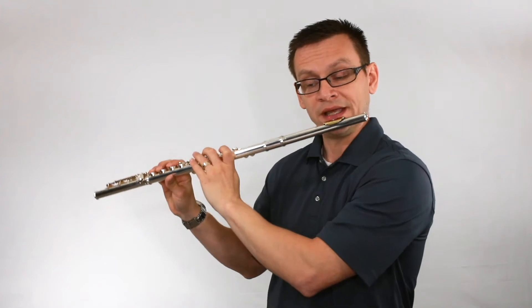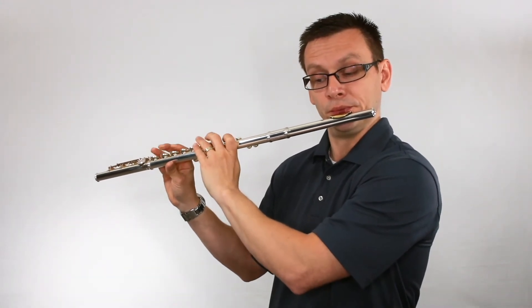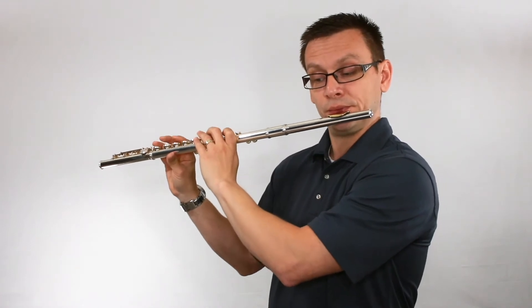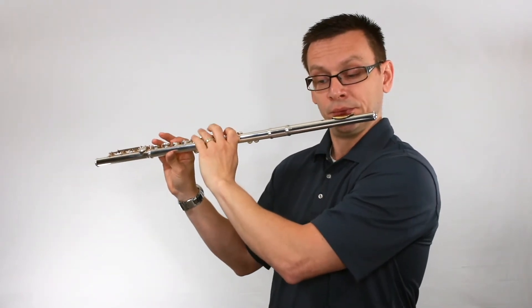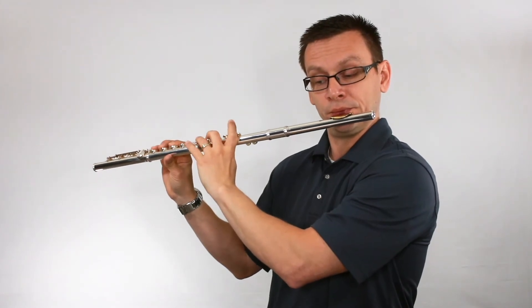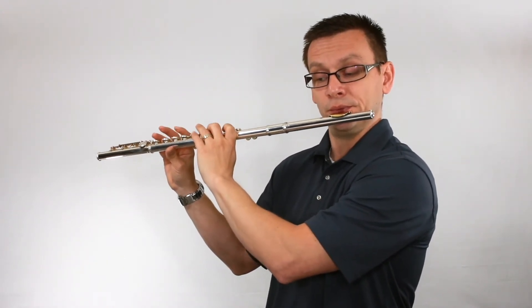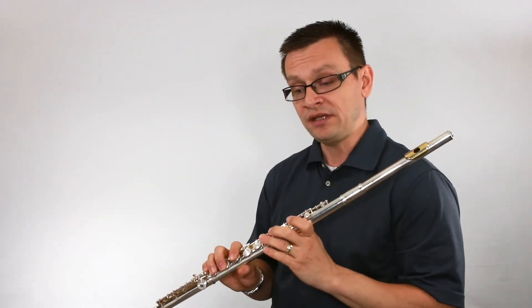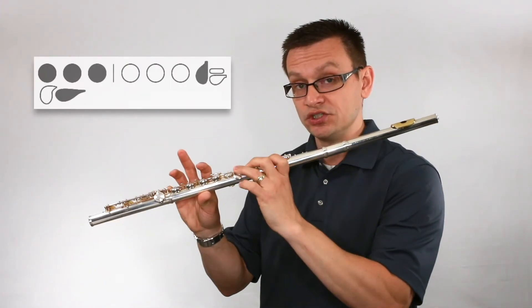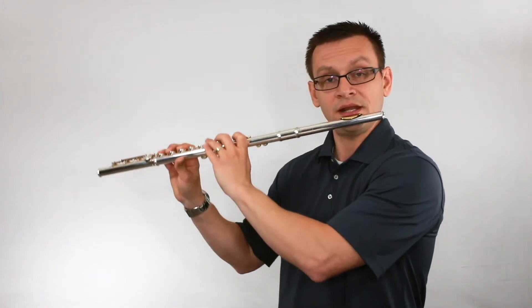One, two, ready, begin. Great. Now let's focus on our tonguing and play through the expanding interval drill. Remember, you'll need that low A natural and low G to make this one correct. Here we go — expanding intervals: one and two and ready and go.